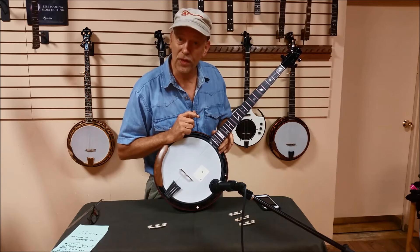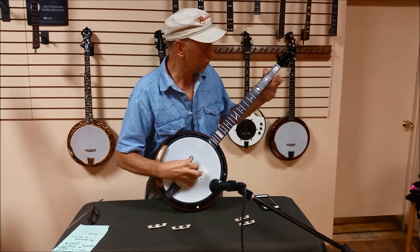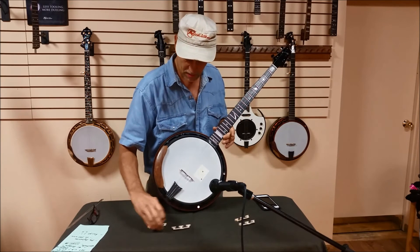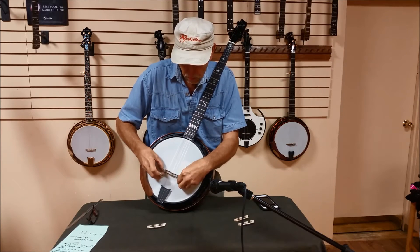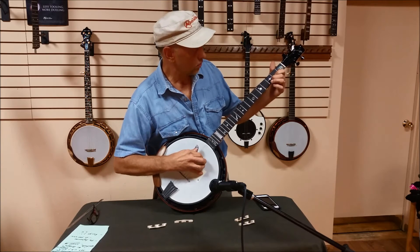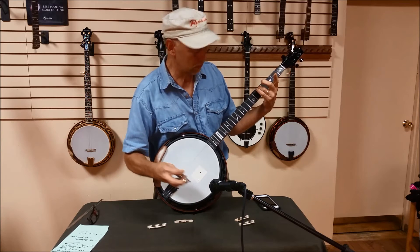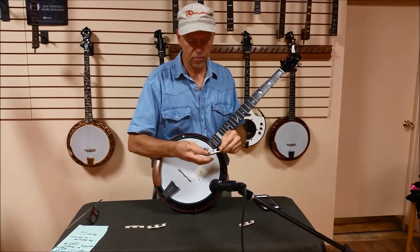Let's kind of go through all of these and just see what you like. That's the 2.1. Let's grab the 2.3.